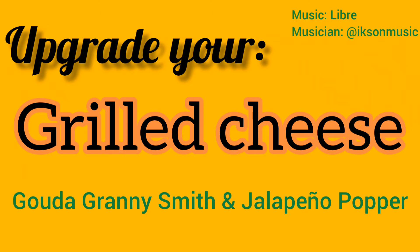Hello, my name is Kaitlyn from the Cape May County Library, and today I'm going to be showing you how to upgrade your grilled cheese.